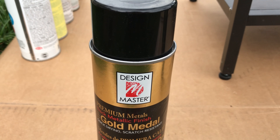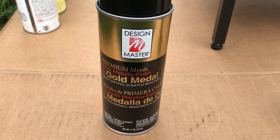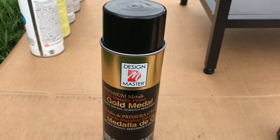Next up is Design Master brand Gold Metal. I have never used this spray paint before but I bought it to try it because it has been rated as the best gold spray paint by so many YouTubers who use a lot of gold spray paint.